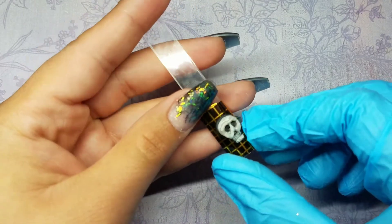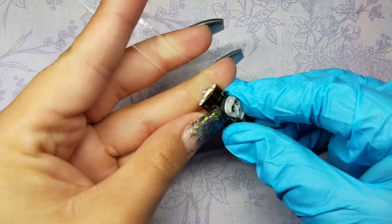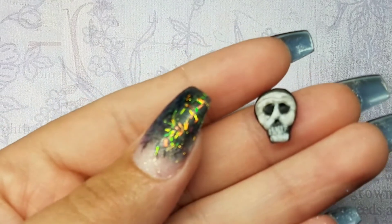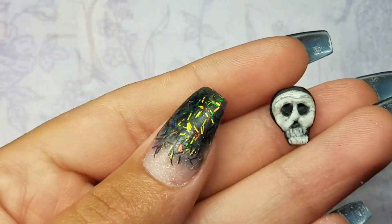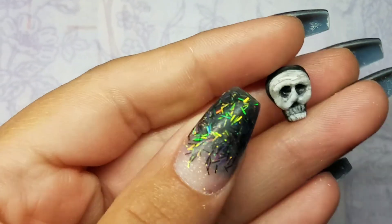Once I've let the skull dry for a little bit, it's ready. All I have to do is pop it off with the nail form — just give it a little nudge and it pops right off. This little skull took me maybe five minutes to do; it's really simple and really fast, you just have to have patience. I really hope you enjoy it — please give me a thumbs up, subscribe to my channel, and I'll see y'all in my next one!